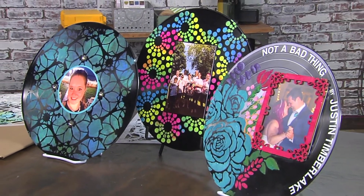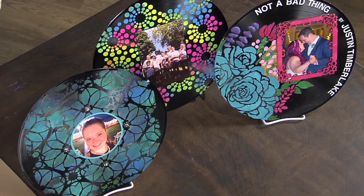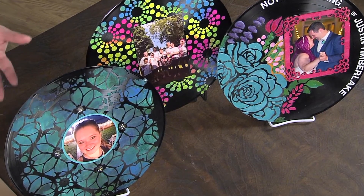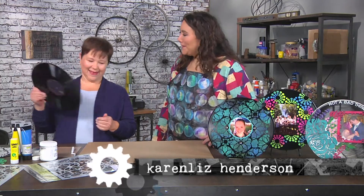What inspired you to use records as a place to start? It was just something round — I love round. And records are just something everyone has. And they all want to get rid of them. So let's cover up that record and turn it into something new.